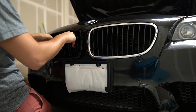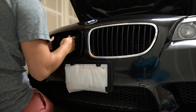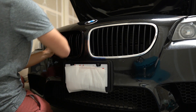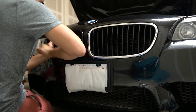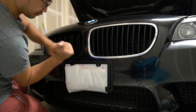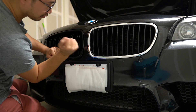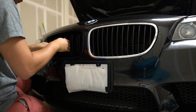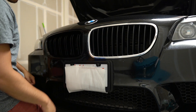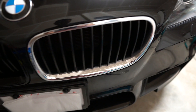All you have to do is line up the tabs with the holes in the bumper and snap them in one at a time. Man, it's already looking way better. Now let's do the other side.